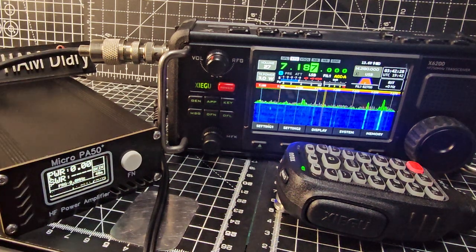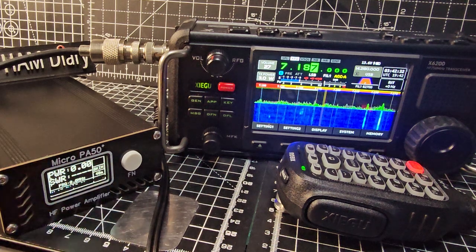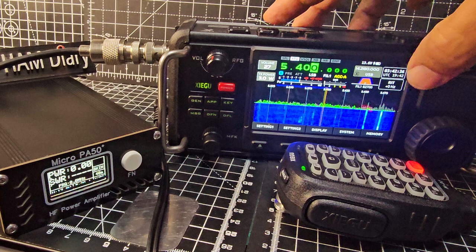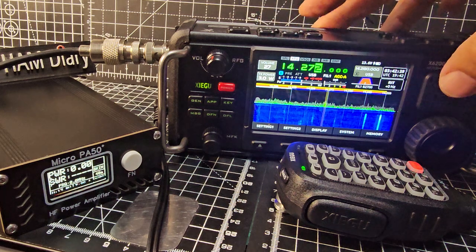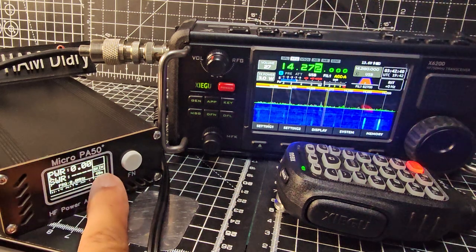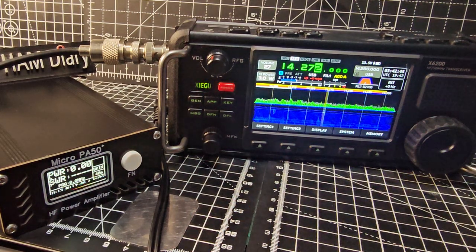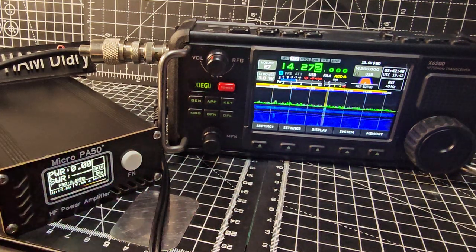We don't really have to do much - we're not using the ACC connector, though we could. You don't really need to because it's auto-sensing the frequency. So if I go up to 20m for example - we're on 20m now - and quickly key up, watch that change to 20. One two test, and it goes to 20.